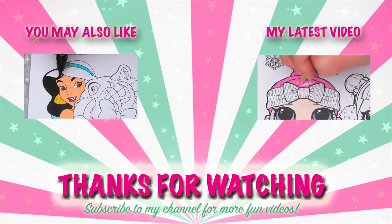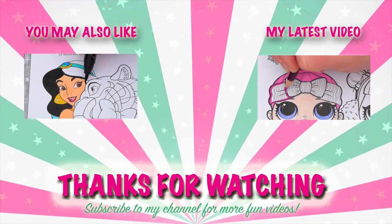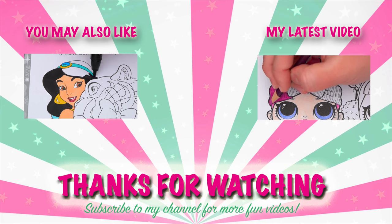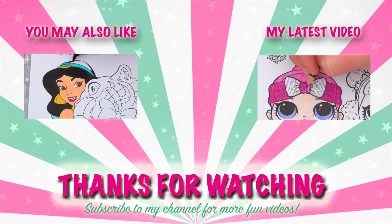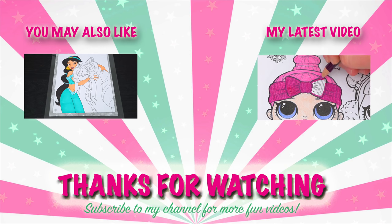Like this video if you like to color too! If you enjoyed this video, be sure to check out my last Disney Princess coloring page video. And don't forget to subscribe and hit that bell button because I post fun videos every single day. Love you guys. Bye!